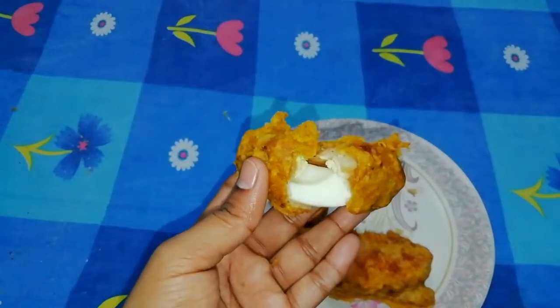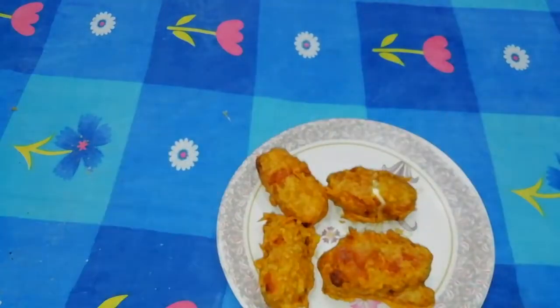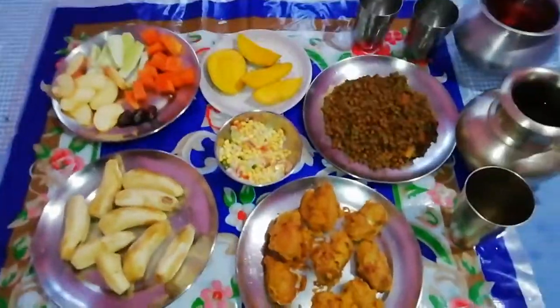So it is very tasty. Please try it and taste it. Please use the recipe for the first time. So friends, this is our dish.